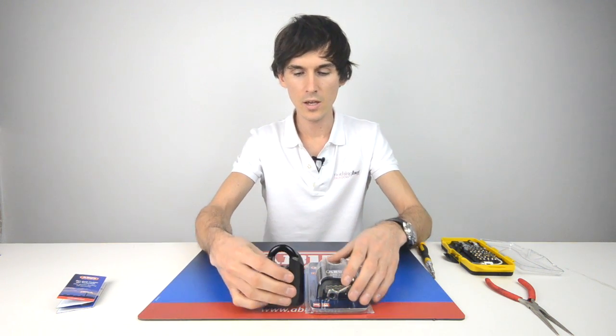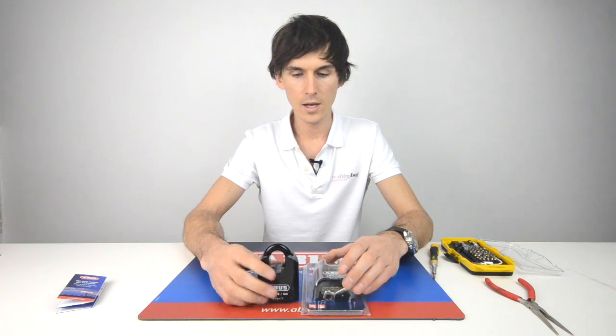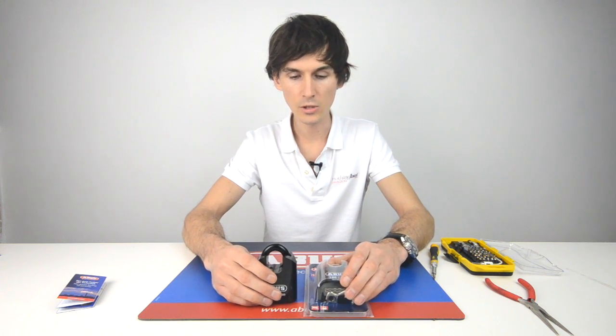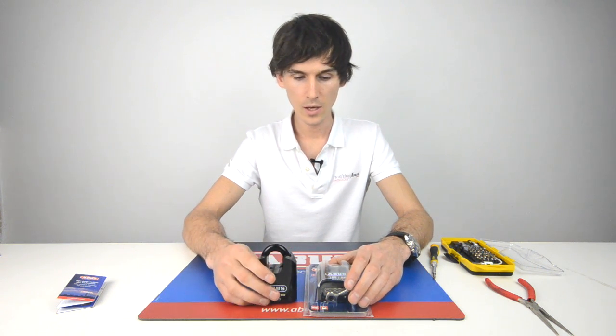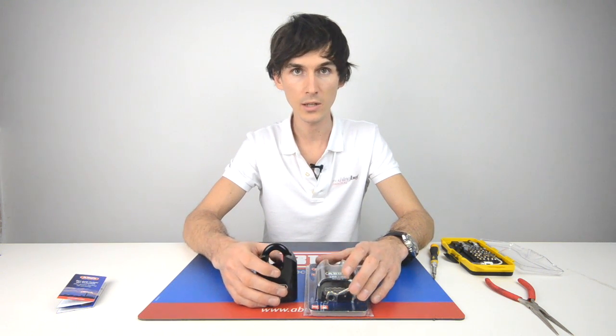So that's it: the ABUS 190CS for closed shackle and 190 60 for the open shackle. The most high security padlock on the market with an 11mm hardened steel shackle, and until something else has been brought out, this is the best option in terms of a combination padlock.